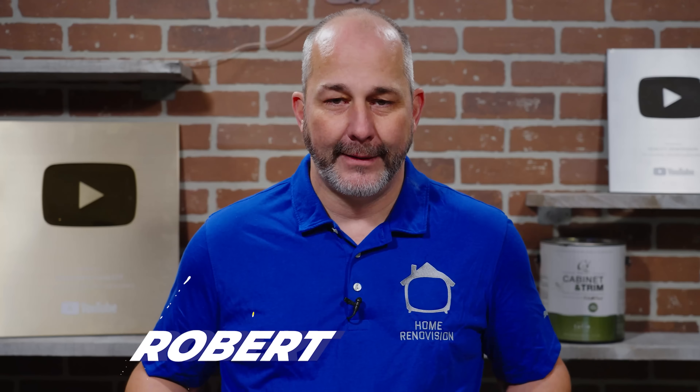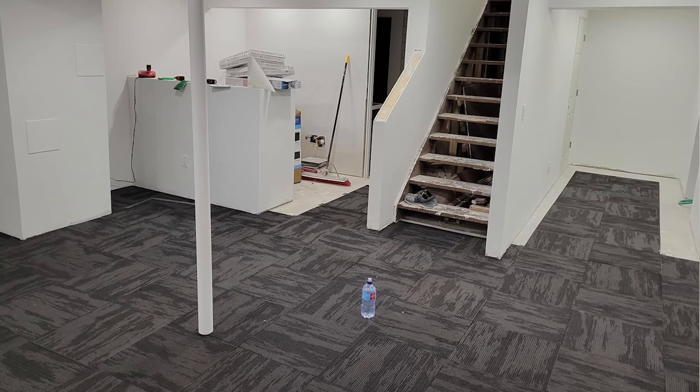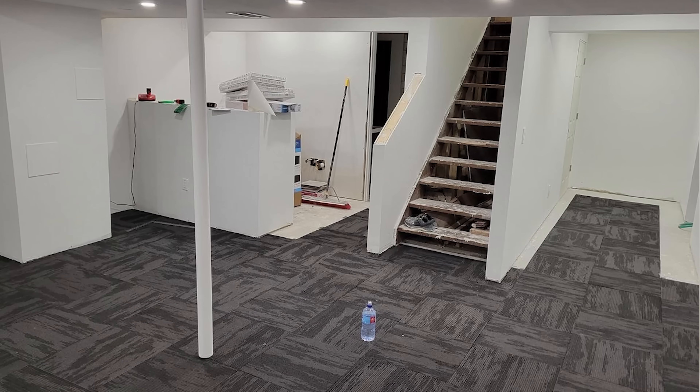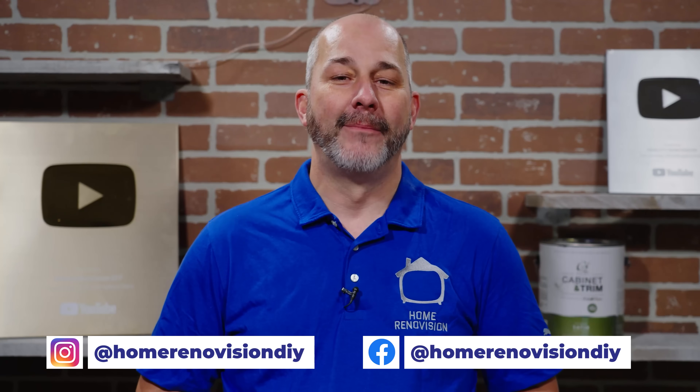Today's shout out goes to Robert and his dad — how awesome is that, getting to do work and spend time with family. They're working on renovating their bar in their basement, which is a huge project. Thanks for the update, fellas — you're looking great. If you want to send in a submission to get a shout out, hit us up on Instagram and Facebook.